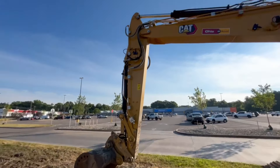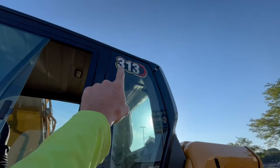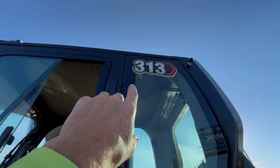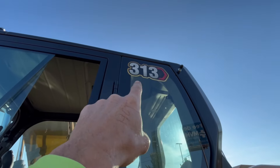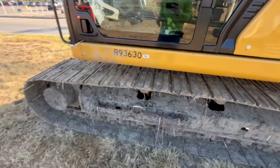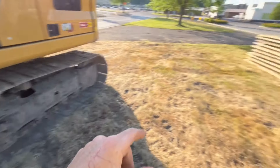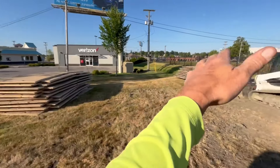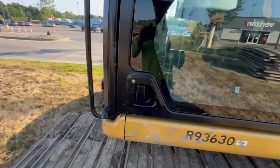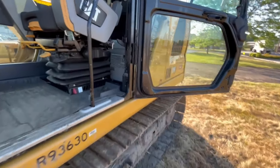In the CAT world, the '3' is the series — excavators — and '9' is like a front-end loader, the 900 series. The 313 is a 13-ton unit. This unit is steel-tracked with no thumb on it, which was a real pain because I needed to move all these swamp mats around and had to fumble around with them. Get a thumb on these when you're doing that kind of work.